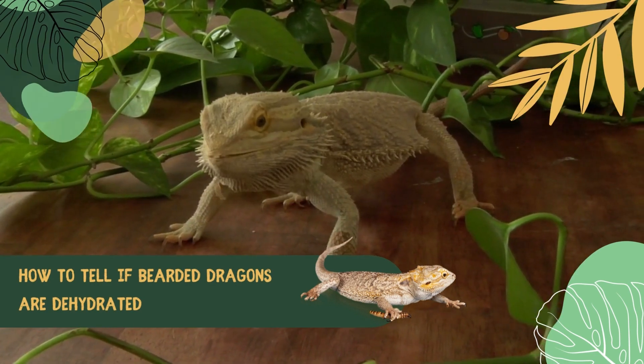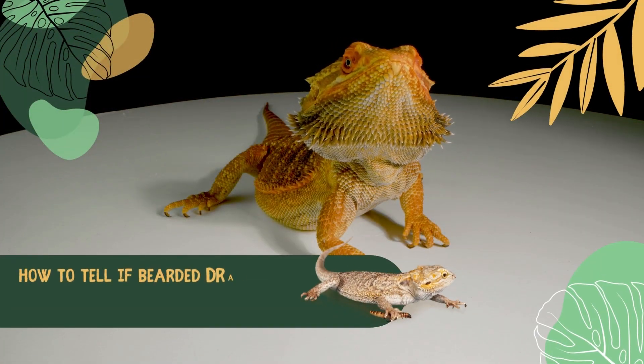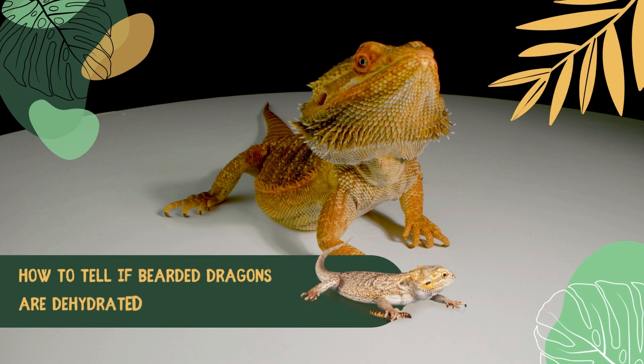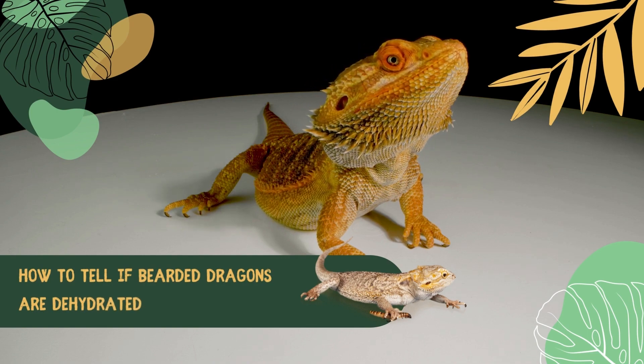You'll see if a bearded dragon is dehydrated by the quality of its skin. When you gently pinch the bearded dragon, the skin should spring back to normal quickly, but when dehydrated, the skin will stretch back slowly.